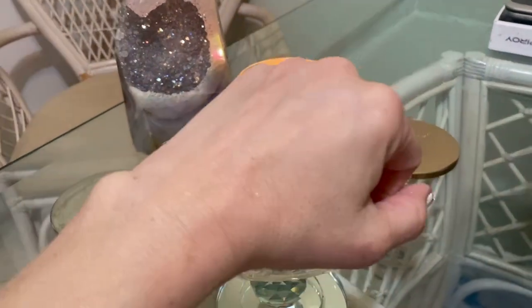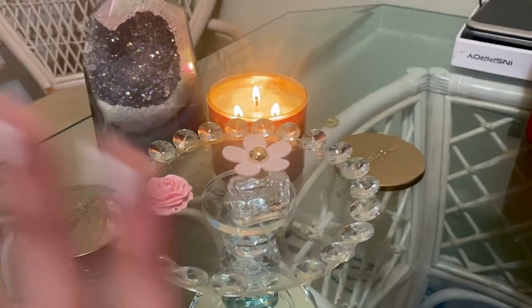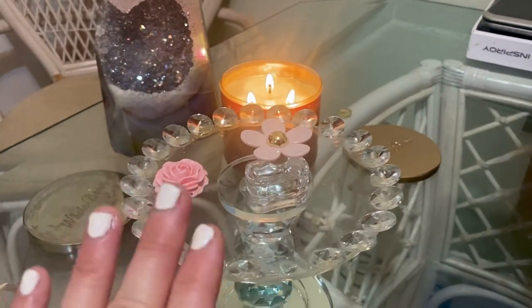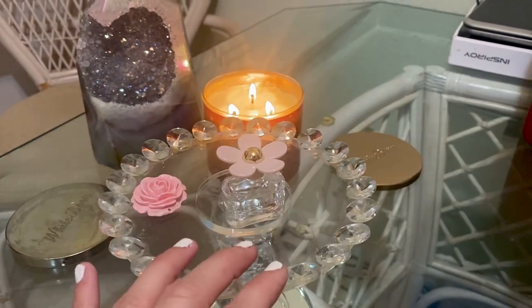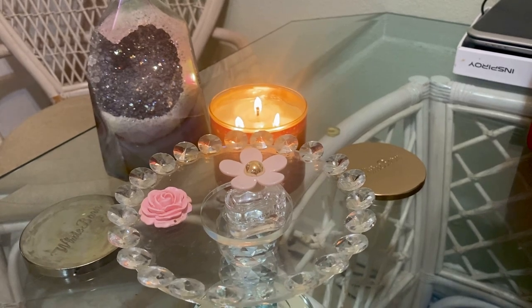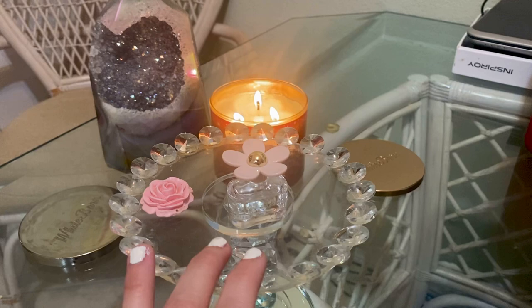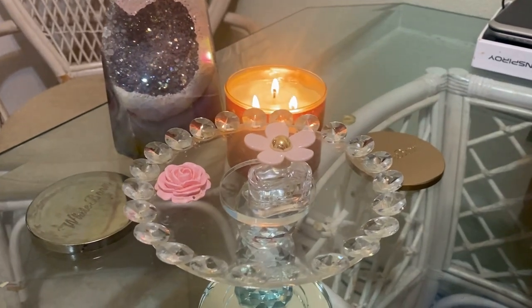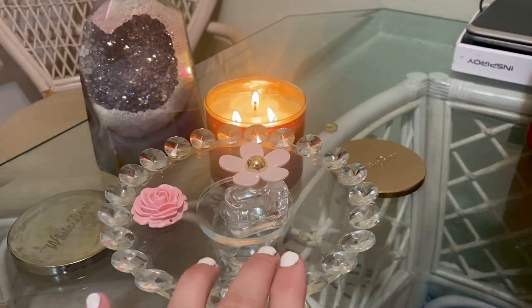When I smell it, to me it smells like a girl next door — like a pretty girl next door. It's fruity and sweet but in my opinion it's not a gourmand at all. I kind of like gourmands that are predominantly all food, but this definitely has some floral in it, though I think it might have more fruit than floral.